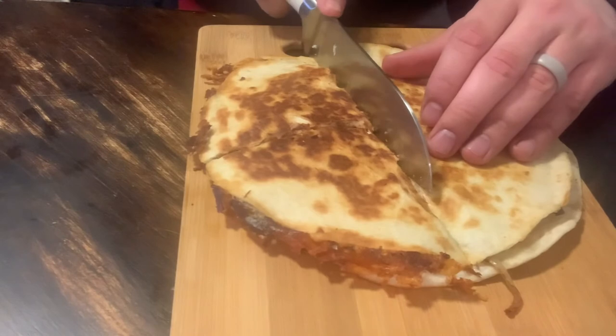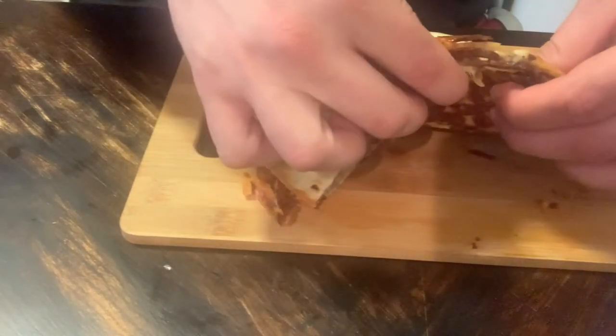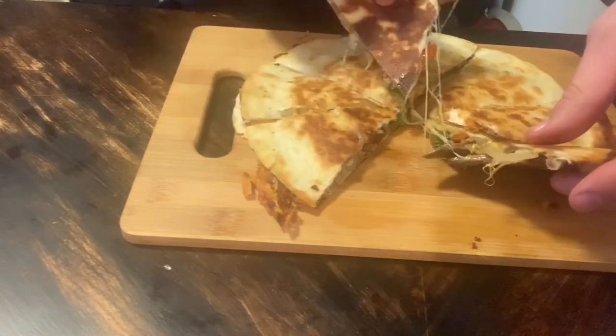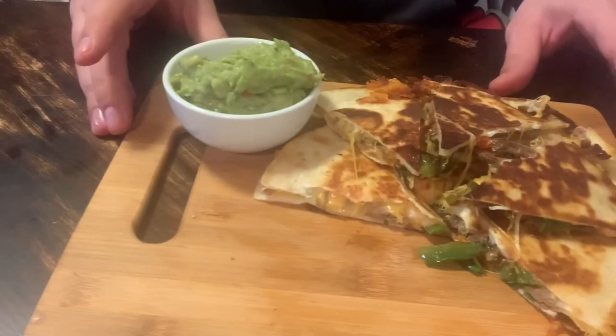I'm telling you, the secret to a good quesadilla is cooking with butter. And that's it — let's go ahead and get this served up. I personally like to eat my quesadillas with a side of guacamole.